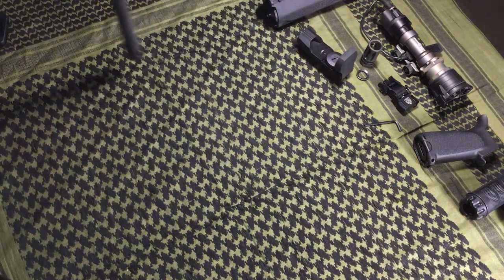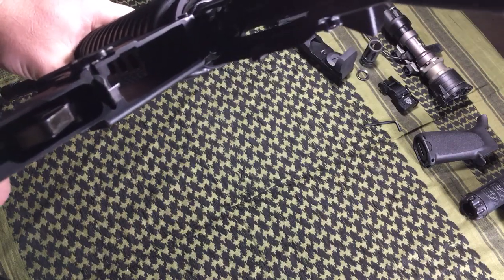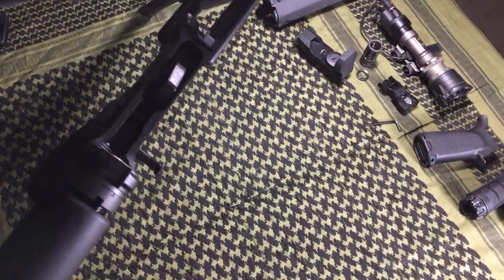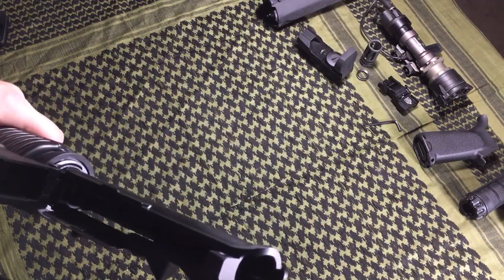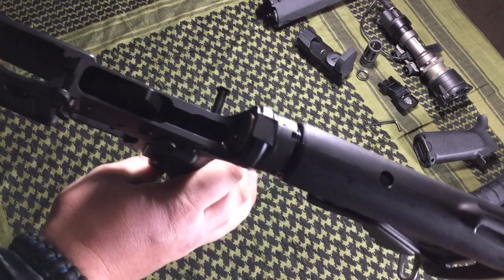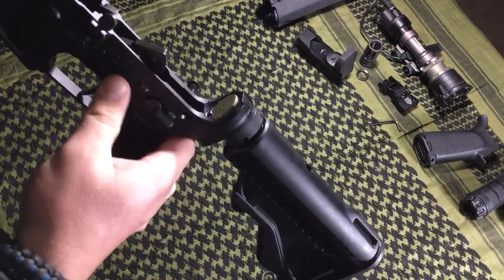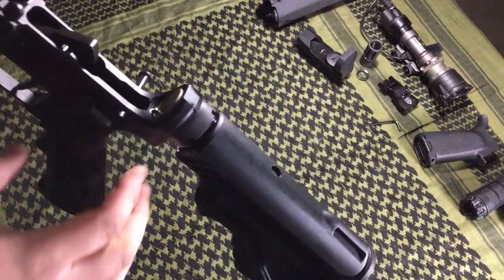Looking at the gun itself — I'm checking to see if it has M4 cuts, and this particular one does have M4 cuts, so that's very nice. The trigger group assembly looks clean. The pins look tight. Everything looks well-machined — no obvious machining marks, and the pins seem to be pretty tight in there. Sometimes loose pins can be a culprit; they could walk out on you. Everything looks good there.